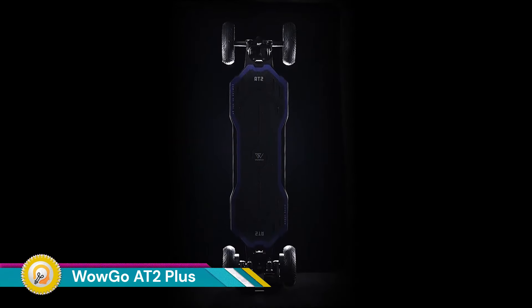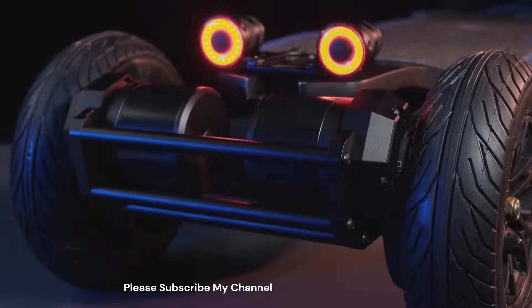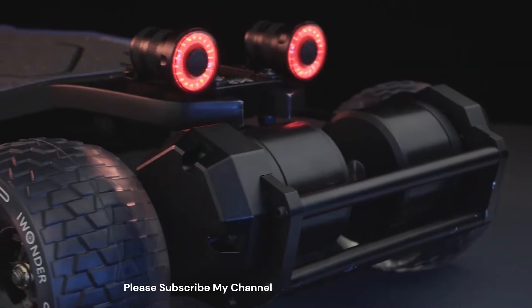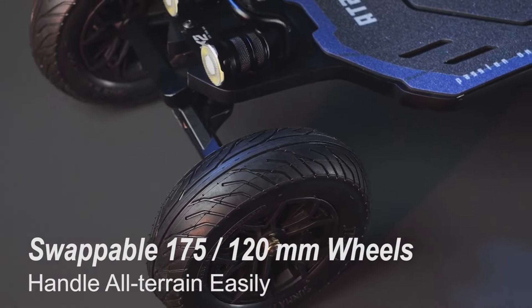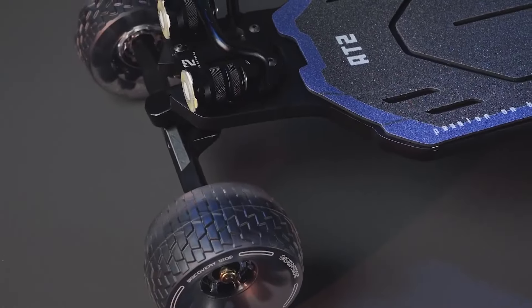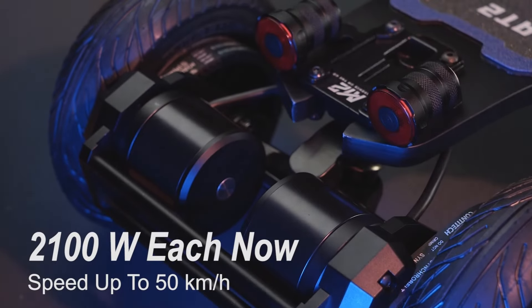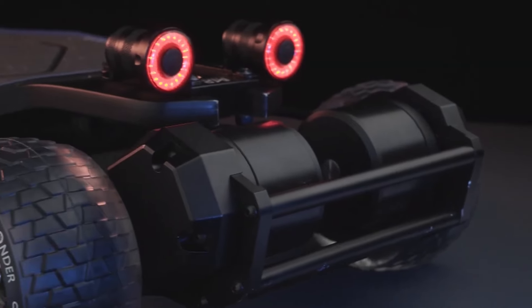The WowGo AT2 Plus is an electric skateboard designed for all-terrain riding, meaning it can handle rougher surfaces than a traditional electric skateboard. Swappable 175 by 120 millimeter wheels handle all-terrain easily. The WowGo AT2 Plus boasts a top speed of 50 kilometers per hour, making it exciting for cruising around.